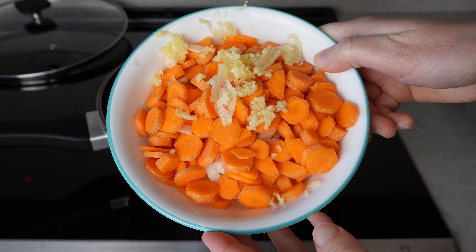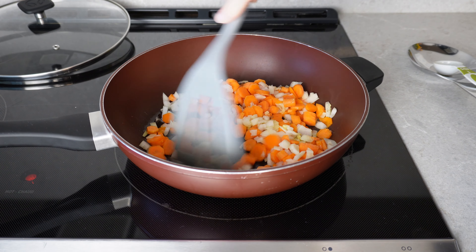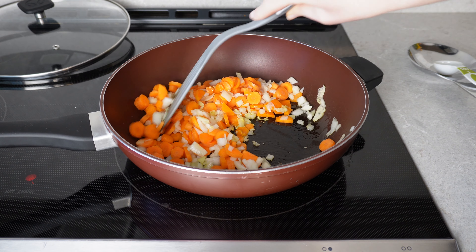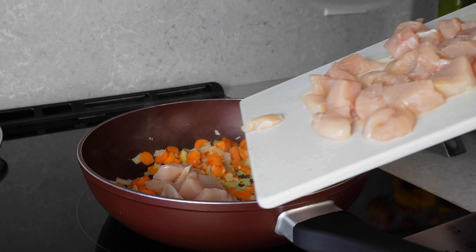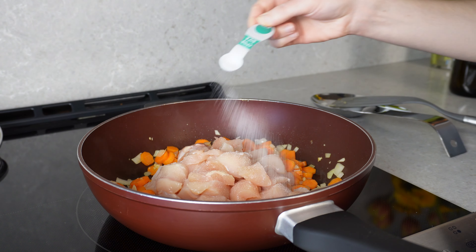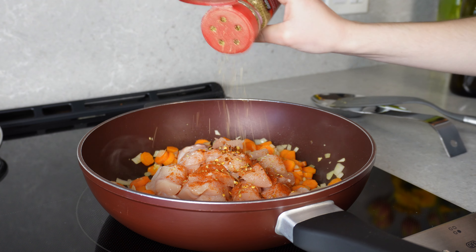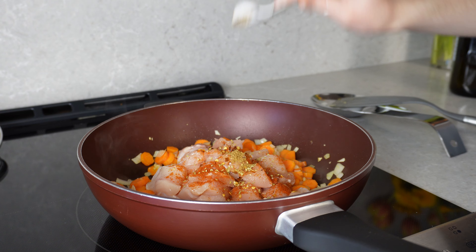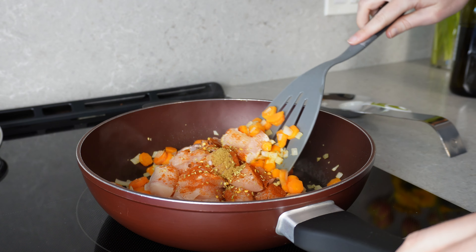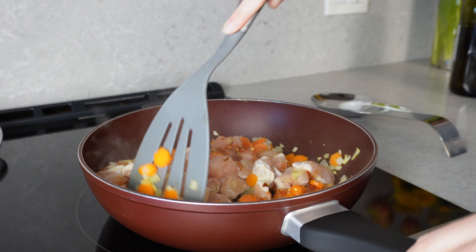Over medium-high heat in a big skillet, sauté the onion, carrot, and garlic in about one tablespoon of olive oil for about three minutes before adding the cubed chicken. What I love about this dish is that it's so versatile — you can season it however you want. Today I used some salt, red pepper flakes, smoked paprika, oregano, and cumin. Mix it all up to combine.